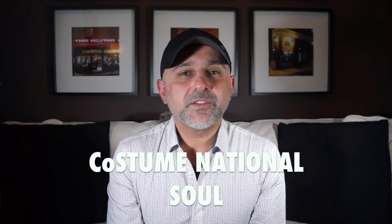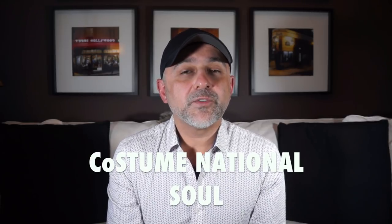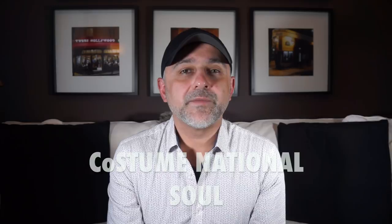Thanks so much for tuning in. This is Sebastian with Smelling Great Fragrance Reviews. If this is your first time on this channel or you have not subscribed yet, please click the subscribe button below and also click the bell icon so you'll be notified for future videos and giveaways. And today we are reviewing Sol by Costume National.